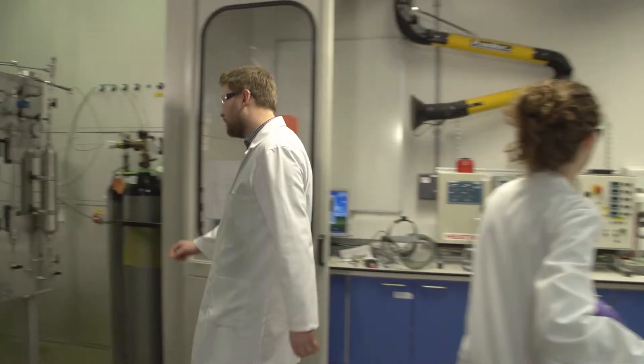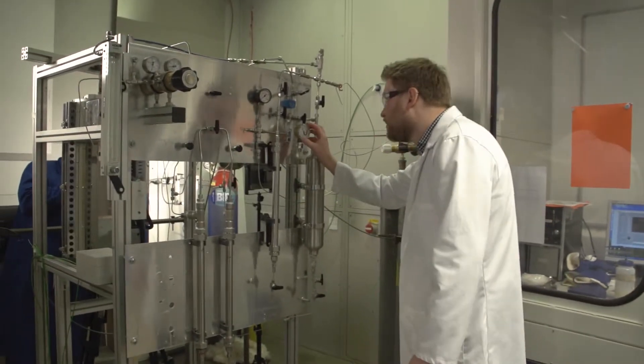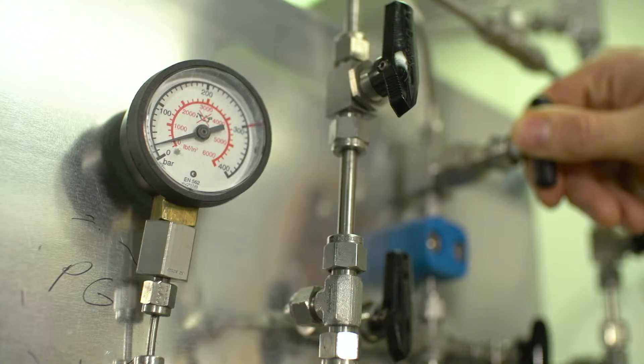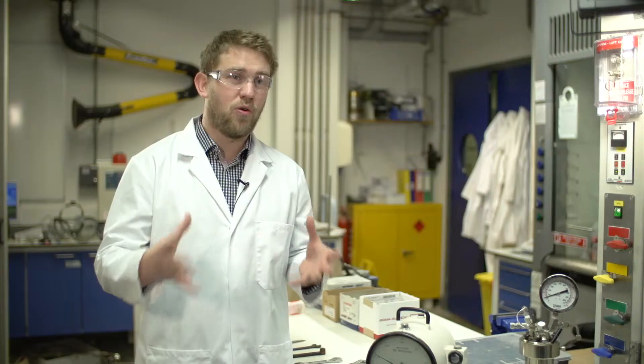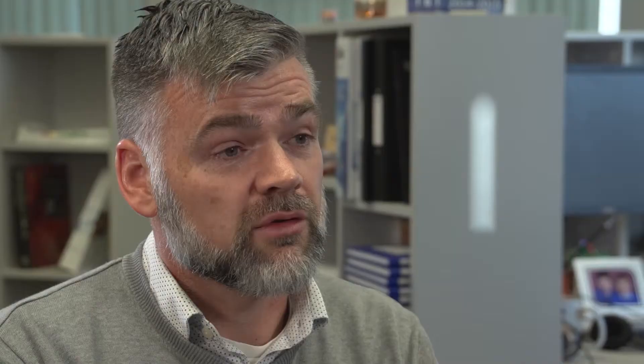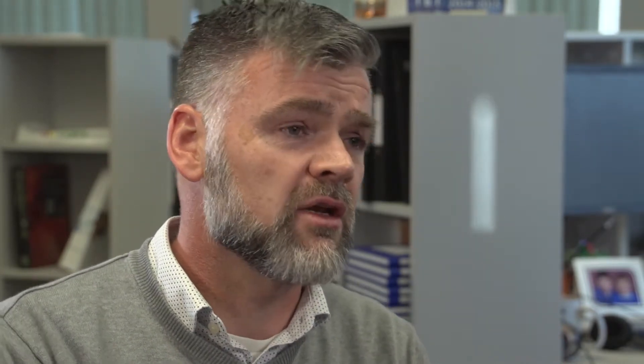We grow the algae on this mine waste and it absorbs the metals, and then we heat it up to very high temperatures — normally about 350 degrees and high pressures. We found that almost entirely irrespective of how much metal there was, they ended up in a solid residue. The biomass produced in the end can be used for biocrude, which can be refined into oil, and those oils can be used on site to power pumps and other equipment.